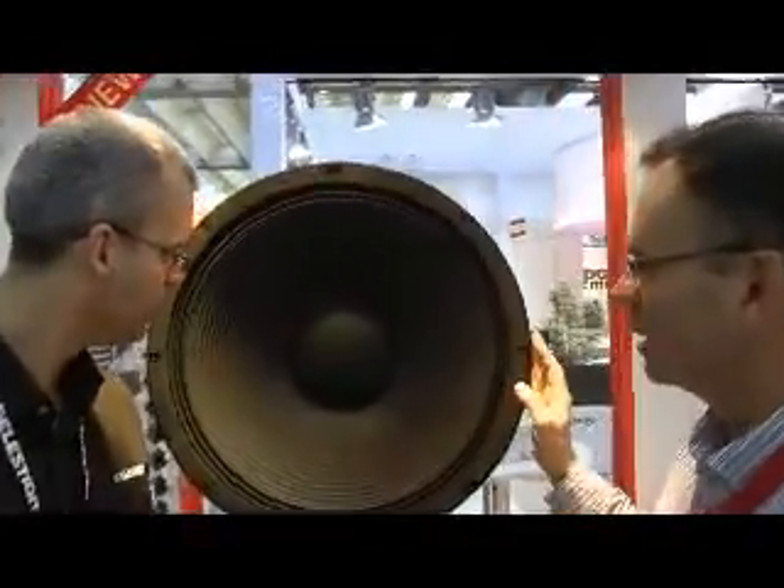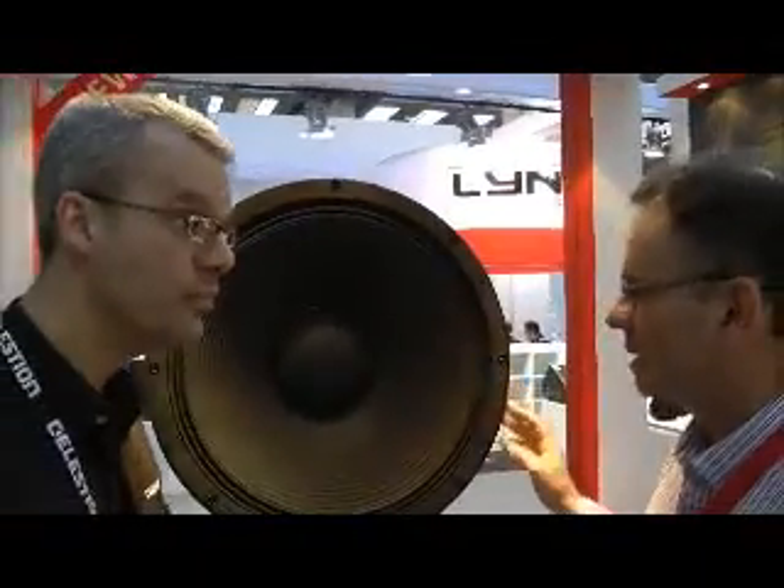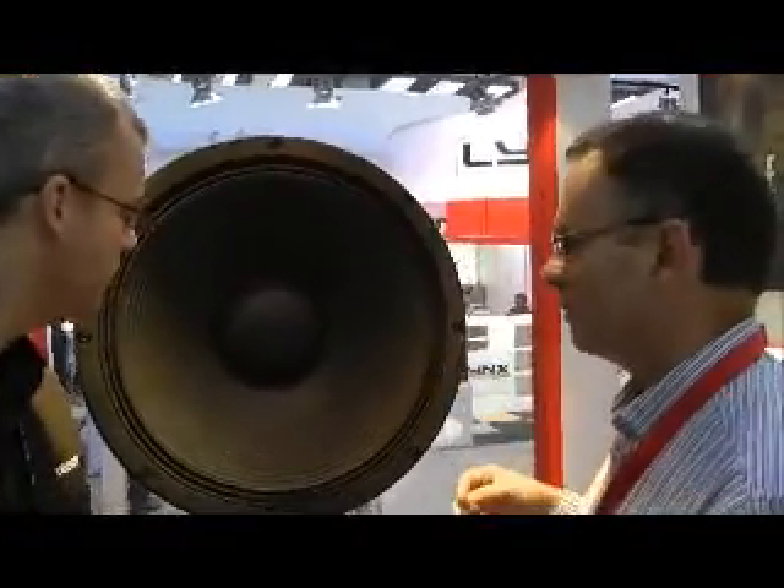I'm using this 2011, introducing our new 21-inch loudspeaker. It's a big new speaker designed for port reflex and horn loading applications.